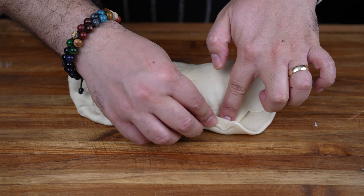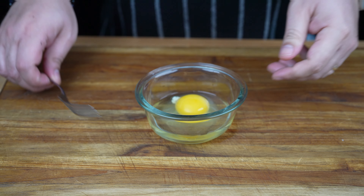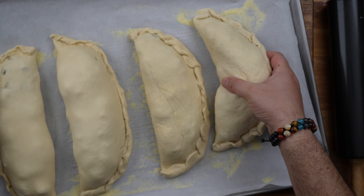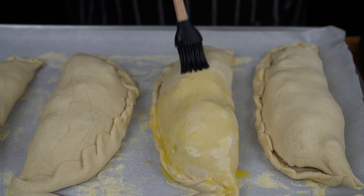Before we bake them, we need to brush them with an egg wash. Combine one egg and one tablespoon of water. Transfer the calzones to the prepared baking tray and brush them with the egg wash right before baking.